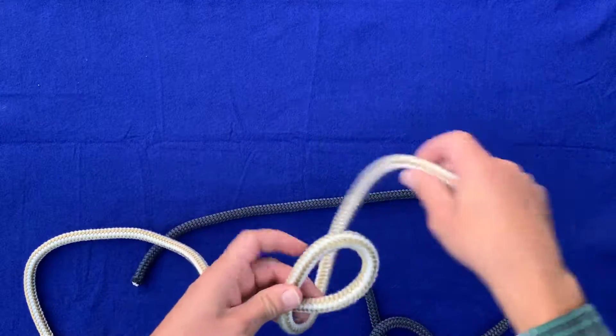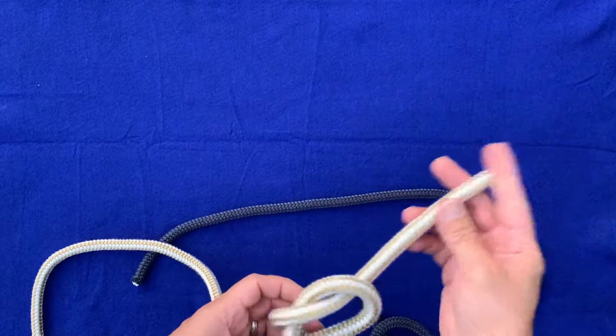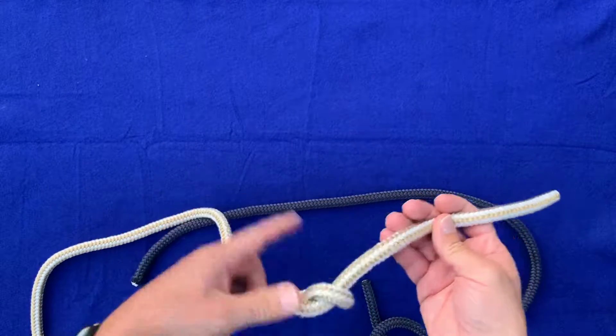So of course twist two, go around that bight and then through it, make our figure eight knot there.